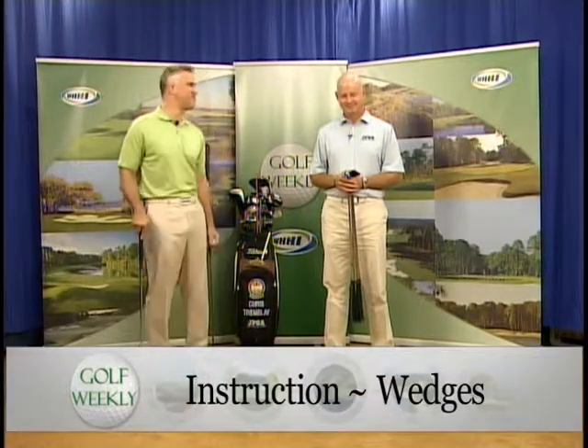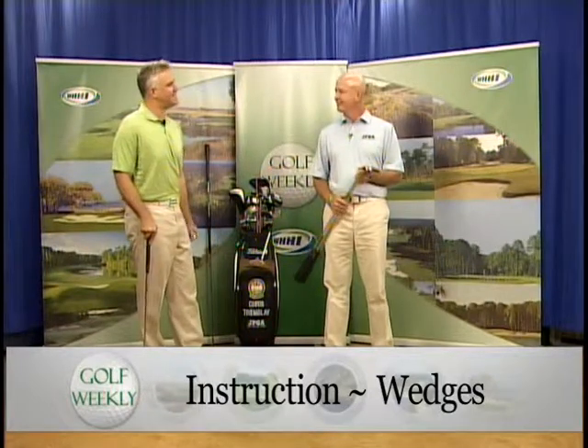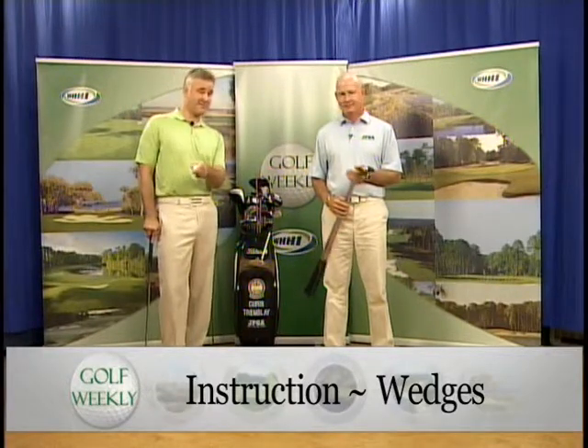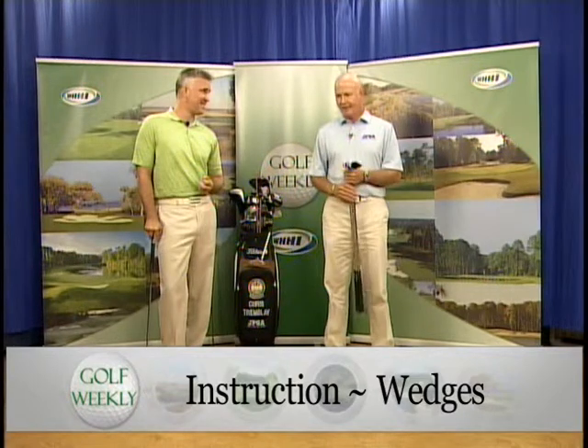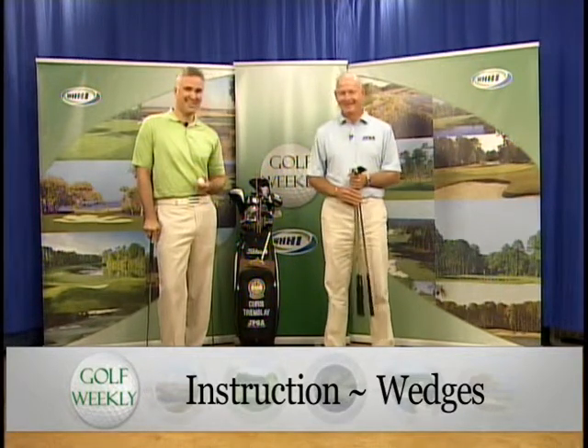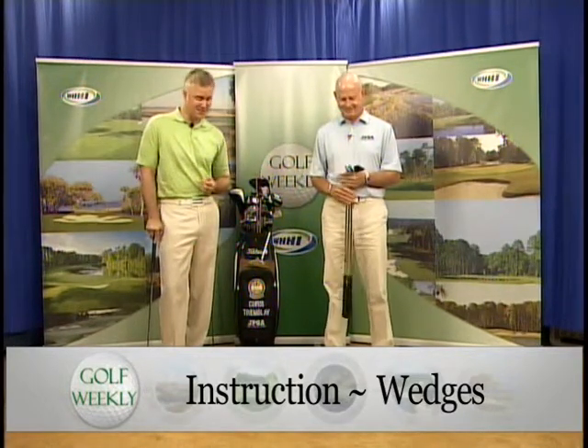Thanks for staying with us — we are back. I'm with my buddy Chris Tremblay, head teaching instructor at the Island Golf School in JPGA. Those of you who may not know, I just found this out: Chris was in the top 50 instructors in the country and is in the current top 500. This guy knows what he's talking about when it comes to golf.